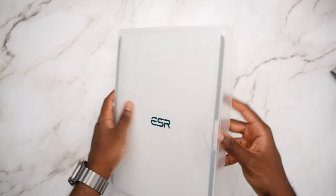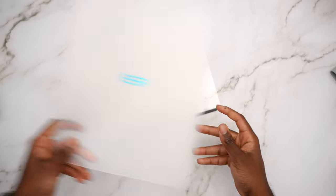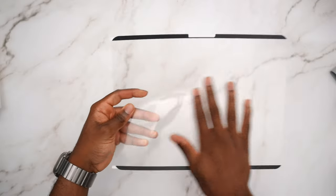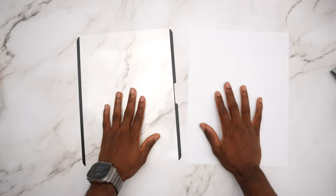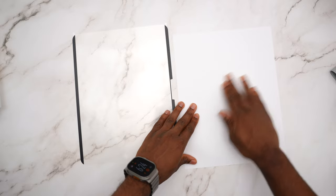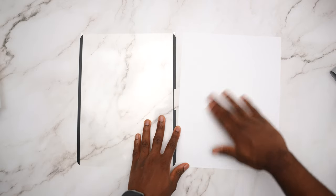If you buy your iPad for drawing and writing, I highly encourage this. The material feels like paper — it's actually pretty incredible. I grabbed a sheet of paper just to compare it side by side. The sheet of paper has a bit more rigidity, but the screen protector is a very close second — I'd say it feels about 90% like paper.